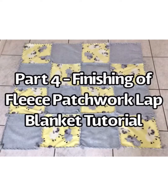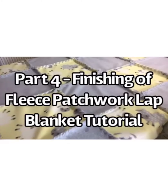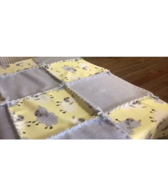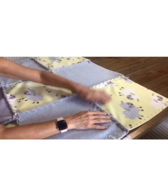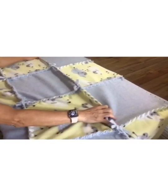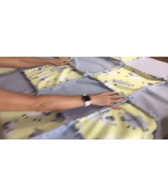Welcome to part four, our final segment on finishing the fleece patchwork lap blanket tutorial. I have finished stitching together all four rows. As you can see, all of the intersections are vertically stitched together — the four rows — so we have a four by four patchwork blanket.